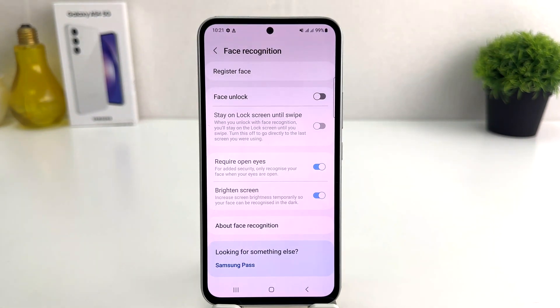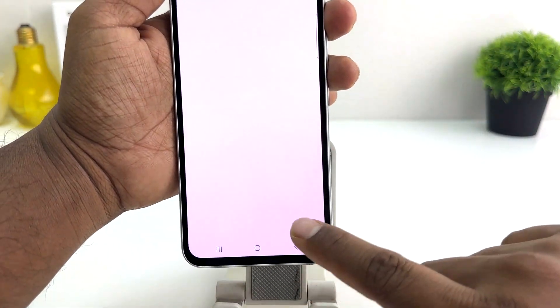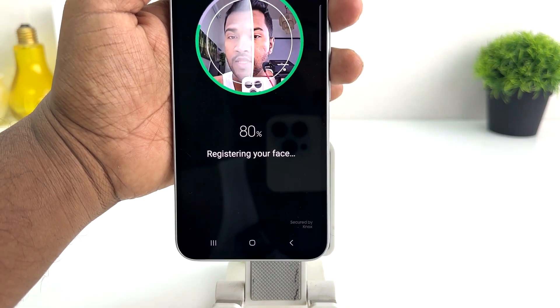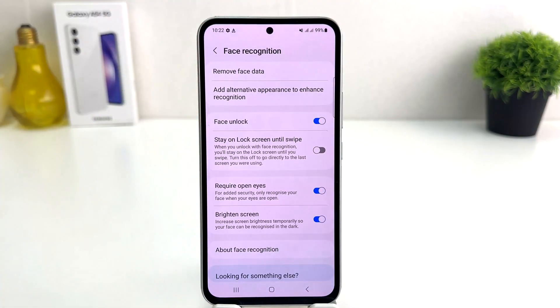If you decide to register a new face shape, you can simply click Register New Face Shape. Within this simple way, you can easily set up face lock in your Samsung Galaxy A54. That's it — thanks for watching my video, see you in the next one. Peace!